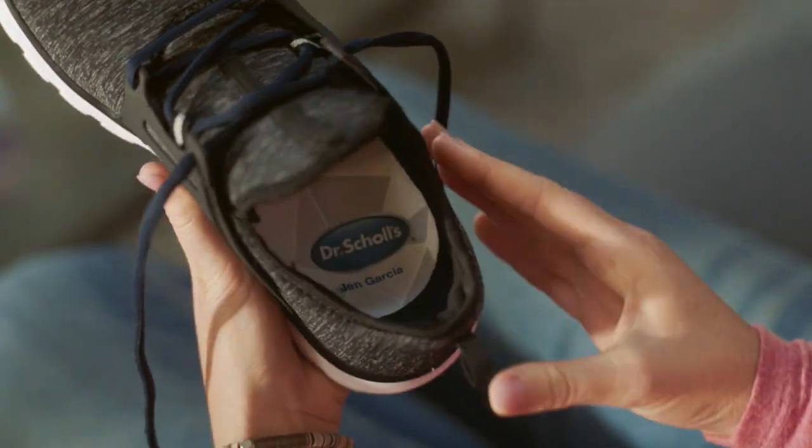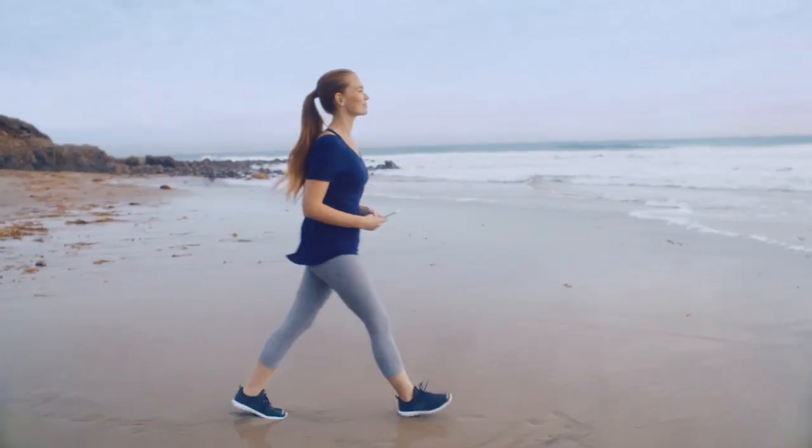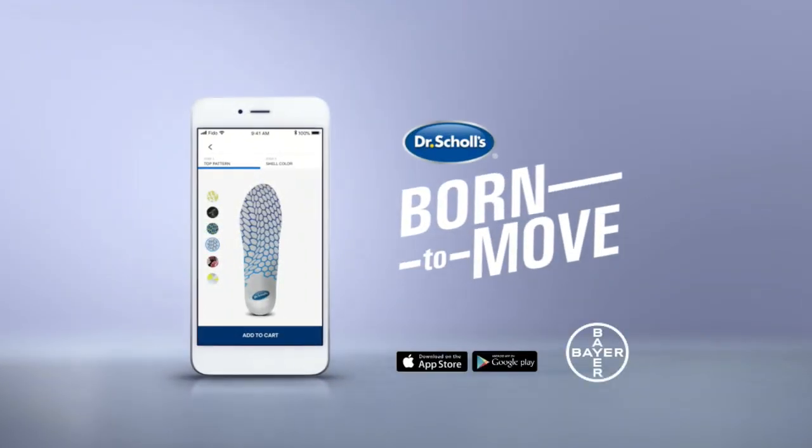Dr. Scholz custom made inserts provide comfort and support the way you were born to move. Get started on the Dr. Scholz 3D app.